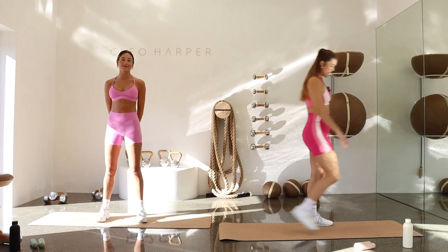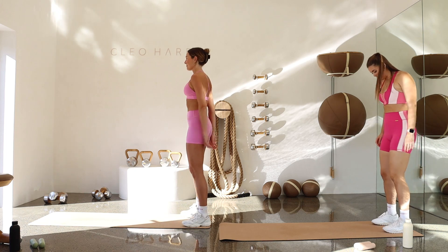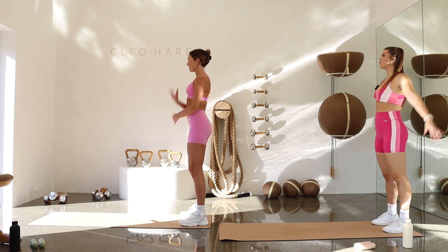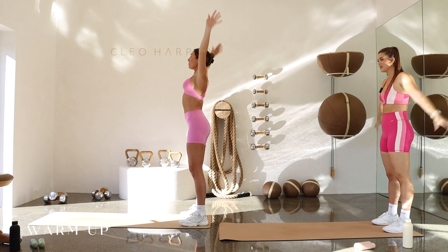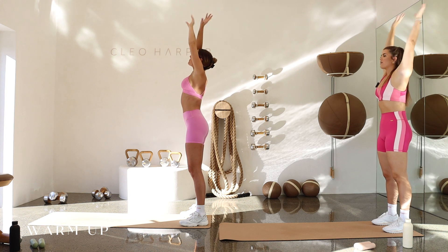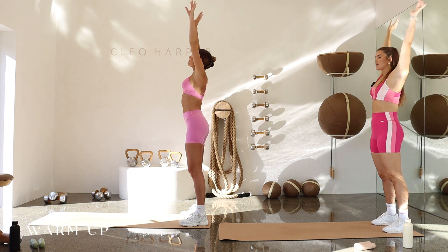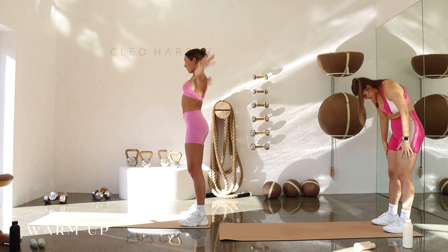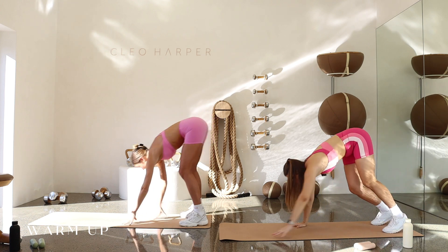All right, guys. Welcome back. Let's come to the back of your mat, starting with a little warm-up. Take those feet about hip width distance apart. Let's inhale, reach those arms all the way up, and exhale. Just take it back beside you. Let's go two more. Inhale up. Exhale, release. One more deep breath in. Exhale, this time we're tucking chin to chest, rolling that spine all the way down. Let's walk it out into our little downward-facing dog.